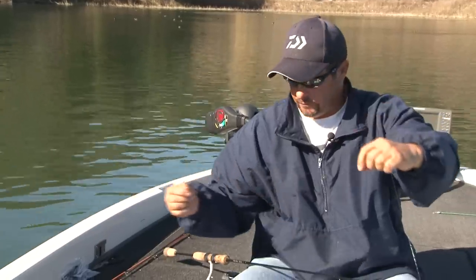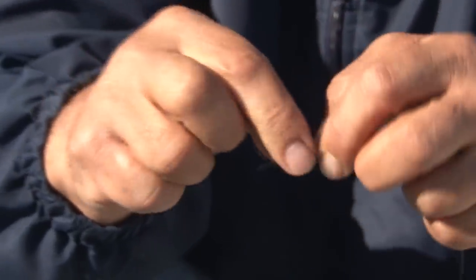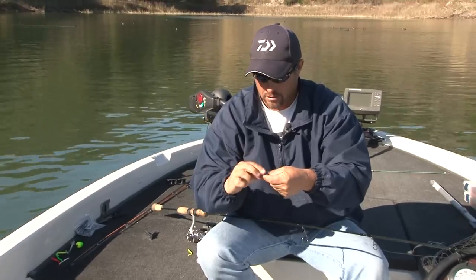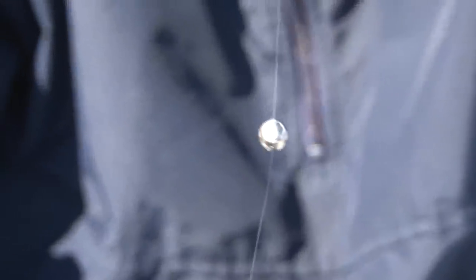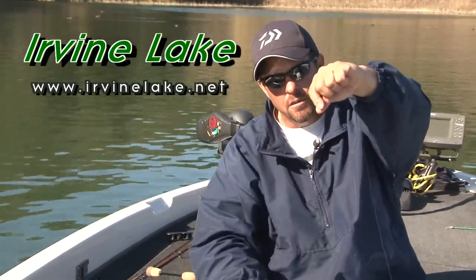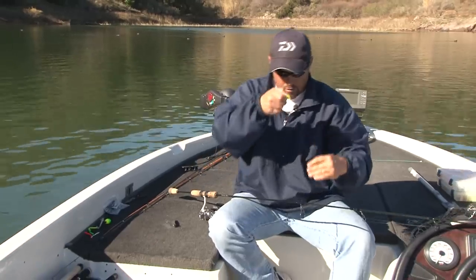That way your bait will be sticking straight out off the hook. Then go about a foot and a half to two feet — whatever your desired leader length is — and tie an overhand knot, leaving a little knot at the end. The reason is so when you put your split shot on and crimp it down, the knot doesn't come through the split shot when you're casting. It locks the split shot in at the end so it doesn't slide off.